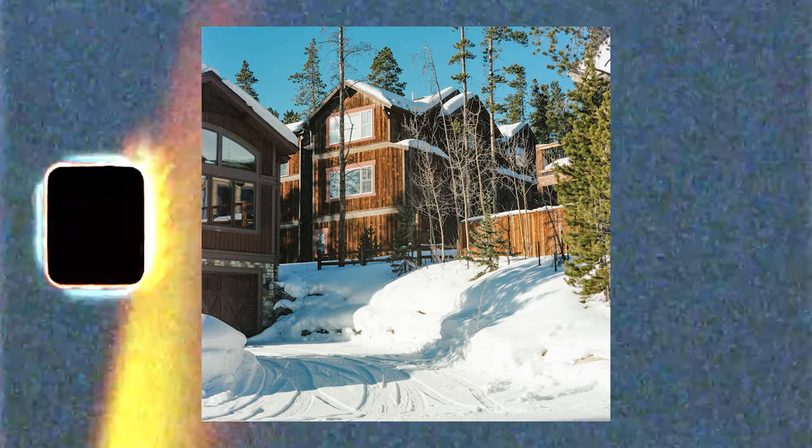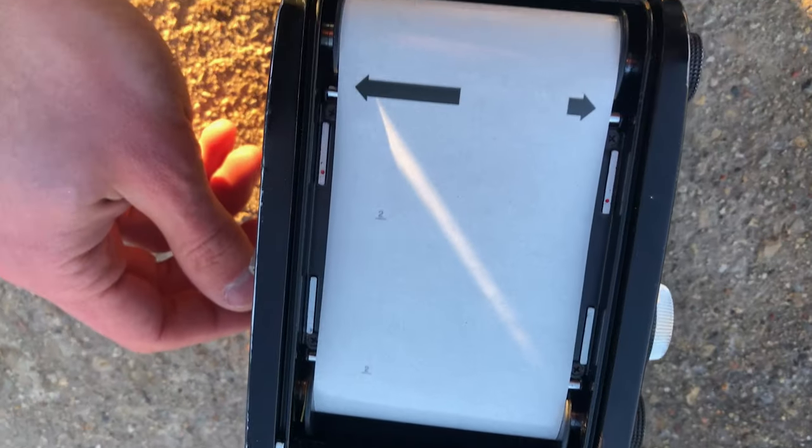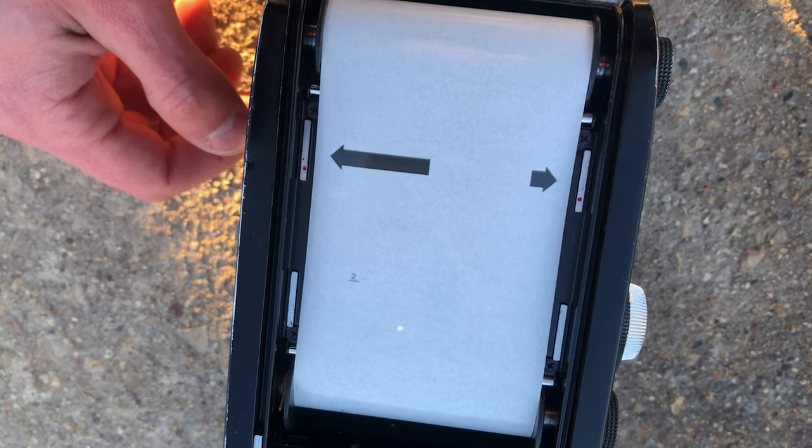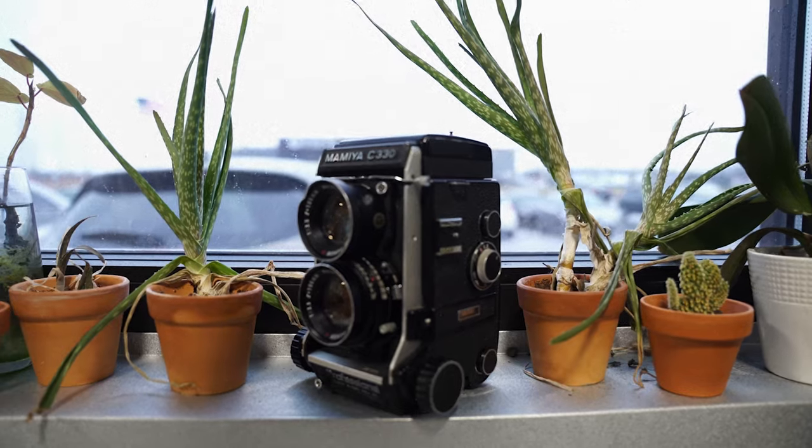Given the short time with the Mamiya C330, would I recommend it? Well, if you like the idea of a square format, yeah — it's very compact and lightweight, and truly has those hipster points with its sleek TLR design, if that matters to you at all.